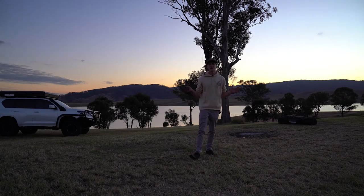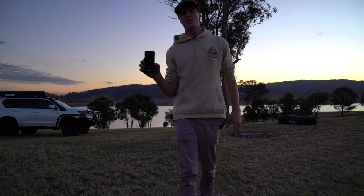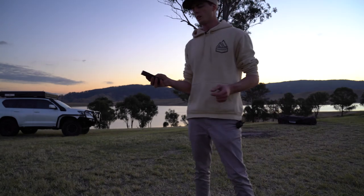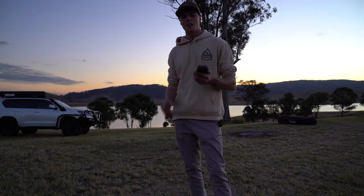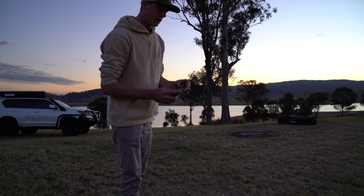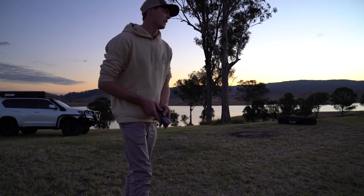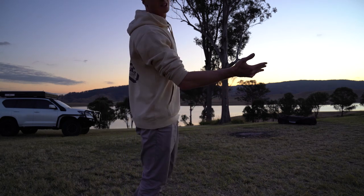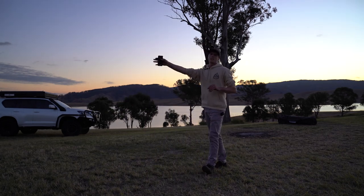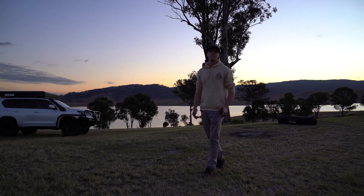I just started packing up and realised I didn't even show you the power bank. This is what actually runs the light — all you have to do is charge it. It's 20,000 milliamp hours, which is a massive amount. It's got three outputs so you can charge your phones as well, and there are pockets in the swag for it. I've got another swag set up over there — I will be staying the night out here, so I'm pretty keen for that. Righto guys!